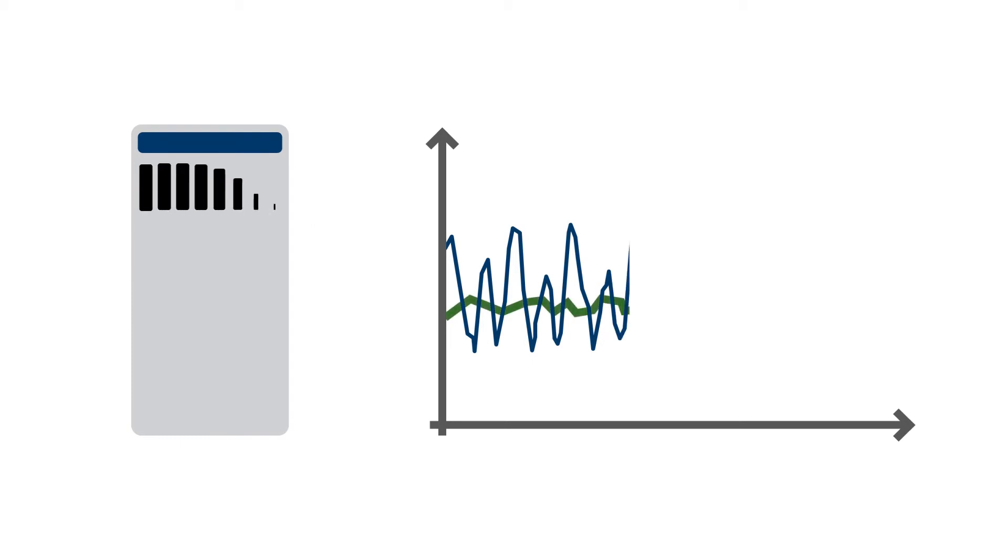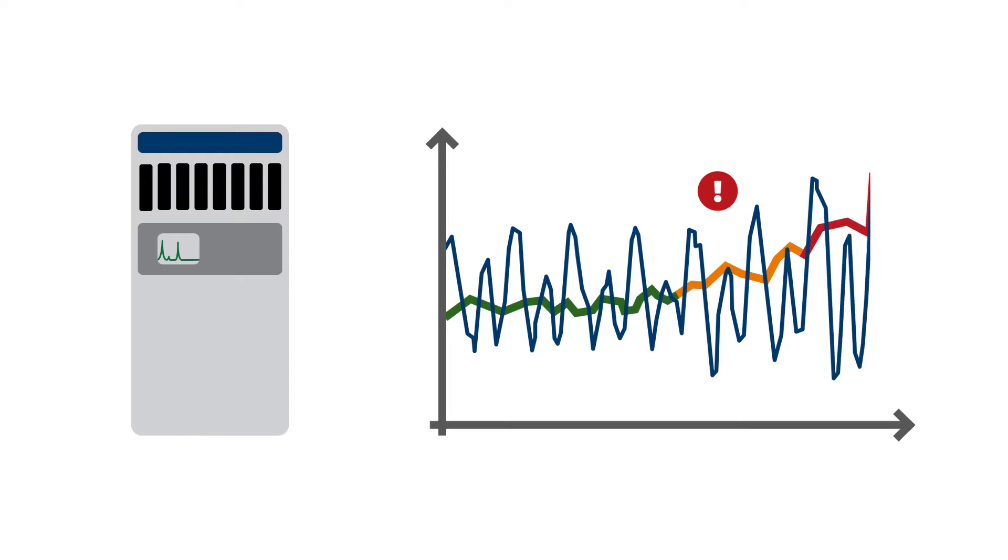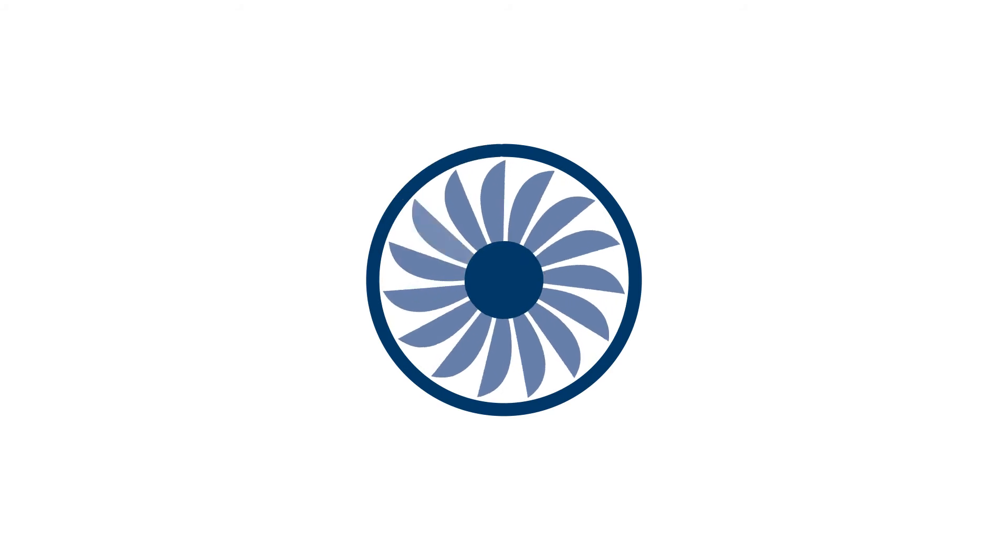Measuring vibration tells you a lot about how your machines are doing. Online vibration monitoring systems detect developing faults early. They can predict remaining useful life several months ahead of time. This is vital for critical and high-speed machinery.